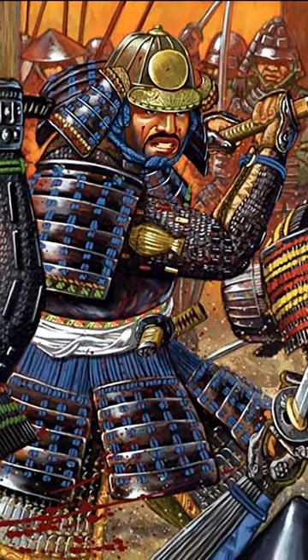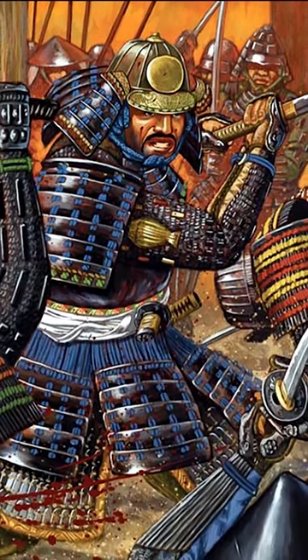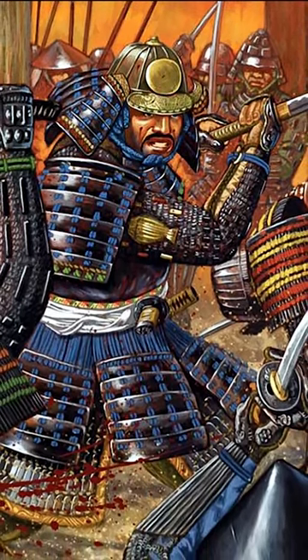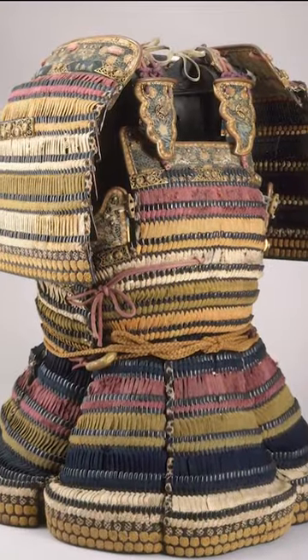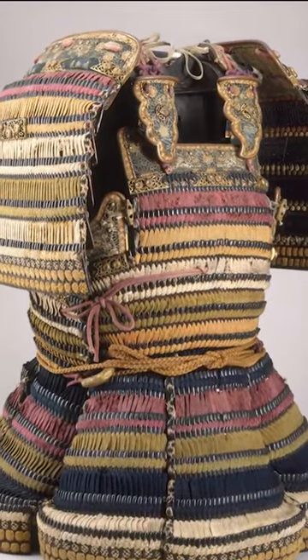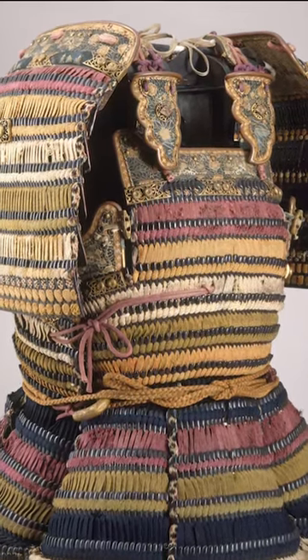Samurai armor had a distinctive and unmistakable style, allowing great mobility, strength, and practicality. Japanese armor is believed to have derived from Chinese and Korean styles, composed of small iron plates joined with rivets, leather straps, or braided silk, dyed according to the colors of the warrior's clan.